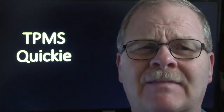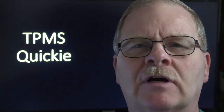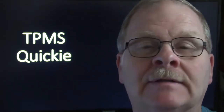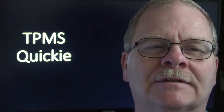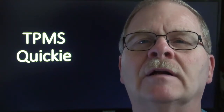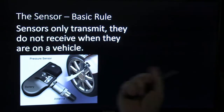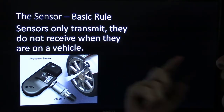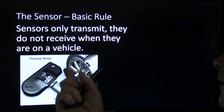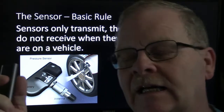I don't know what the present state of them is, but we would fight with them every now and then. My truck had the ones that were banded to the rim, which I don't talk a lot about. I had to replace one of mine because it had just come apart — basically centrifugal force tore it apart. Sensors only transmit; they don't receive when they're on a vehicle. They're turned on by air pressure and centrifugal force.